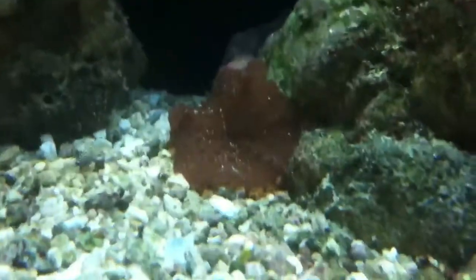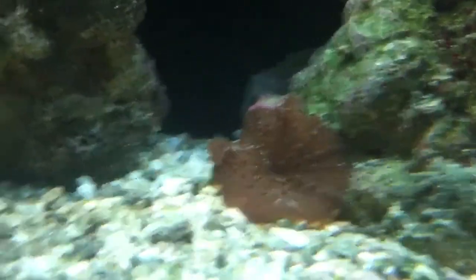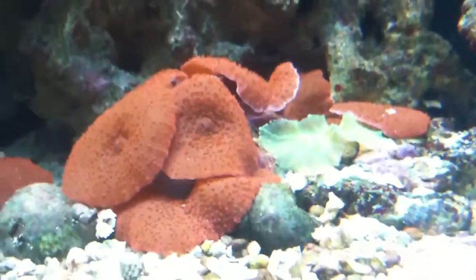Really cool. I also have a Ricordea down here — it's got another one coming out. And for basically the last coral, I have these mushrooms: a green mushroom, and then all these red mushrooms, and then two more over there.